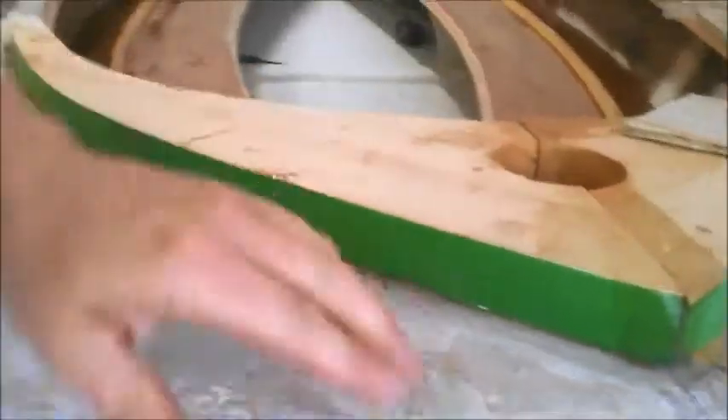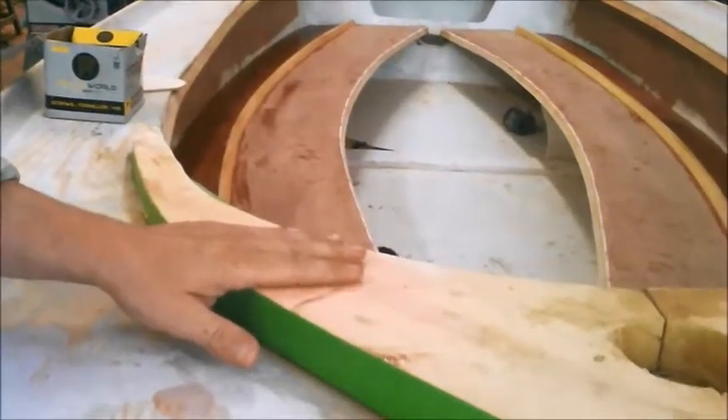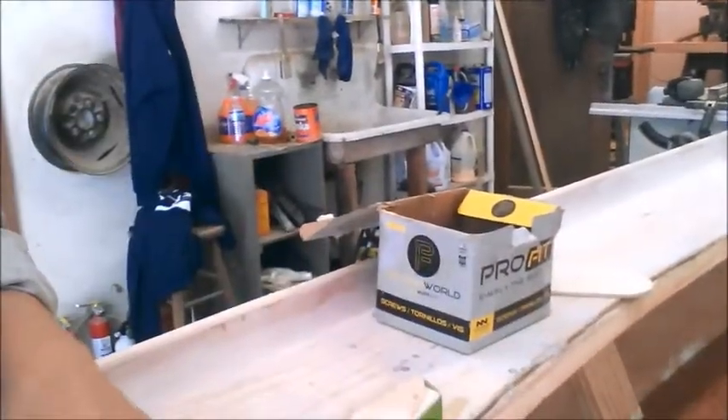The combing is firmly attached and the epoxy is pretty hard. We're going to give it a little bit more time to set up, and then we're going to start attaching the seat backs. First, we've got to mix up some thickened epoxy.